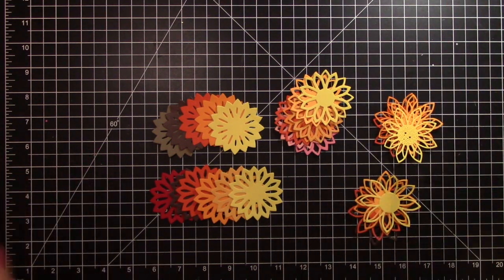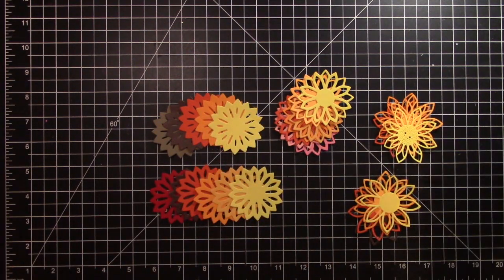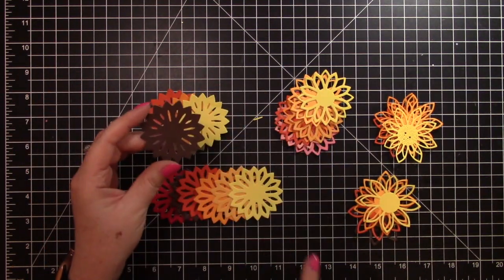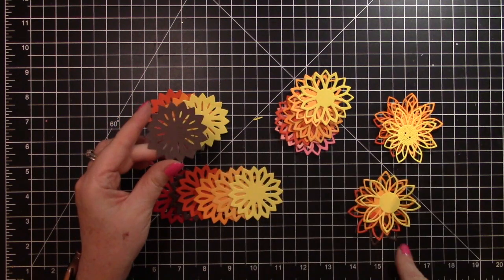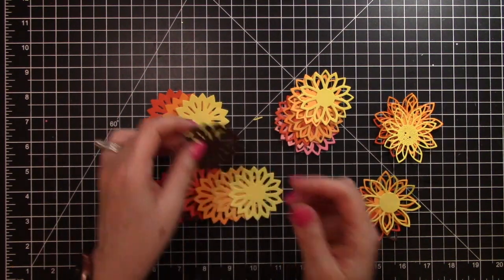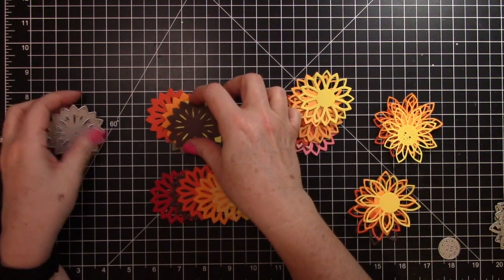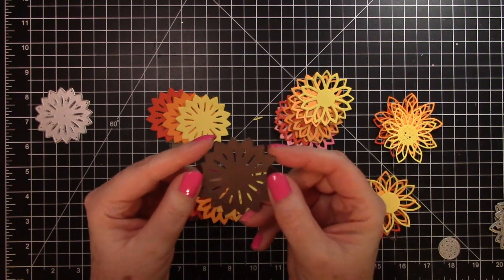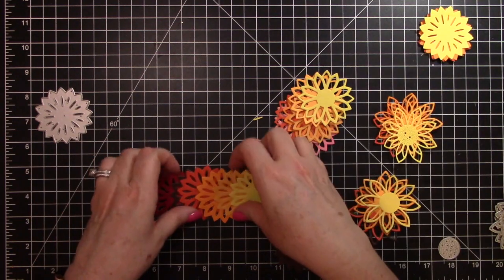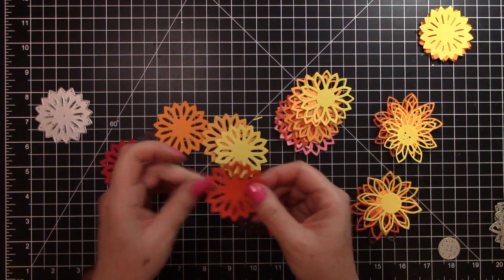I'm going to use some Elmer's glue to hold it together — you don't need anything fancy. I'm going to start with the piece that is the most solid of all the pieces. As you can see, the holes get bigger as we go, so this would be the back-most piece. I'm going to start with the darkest color for that — the brown — and then I'm going to use the one with the next biggest holes.